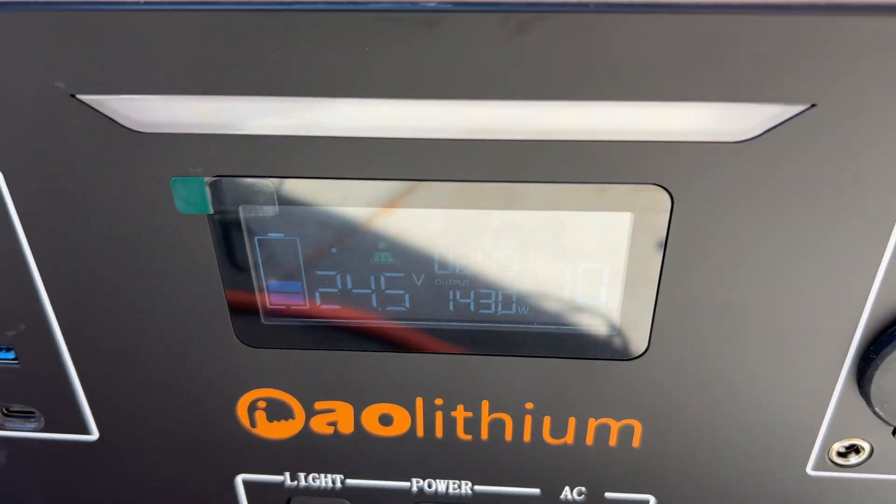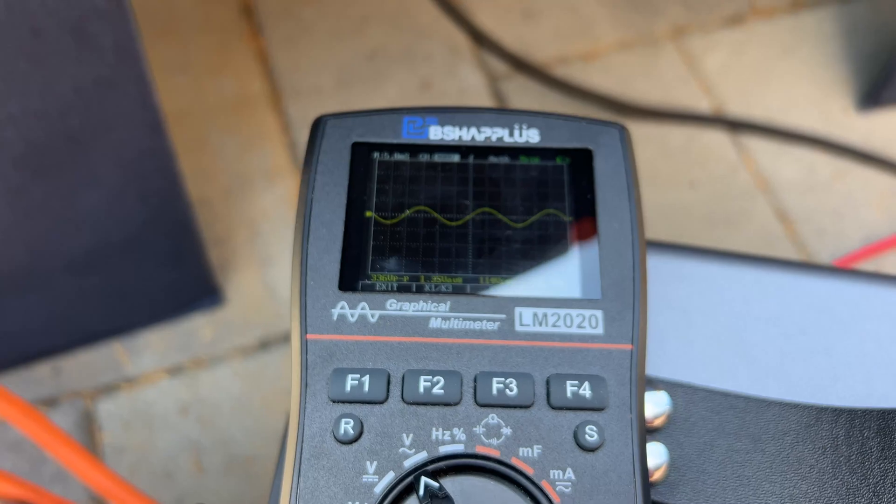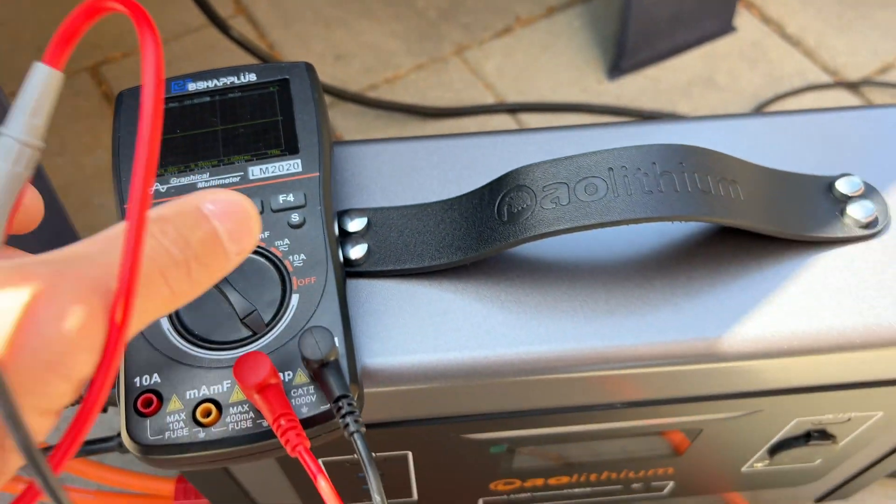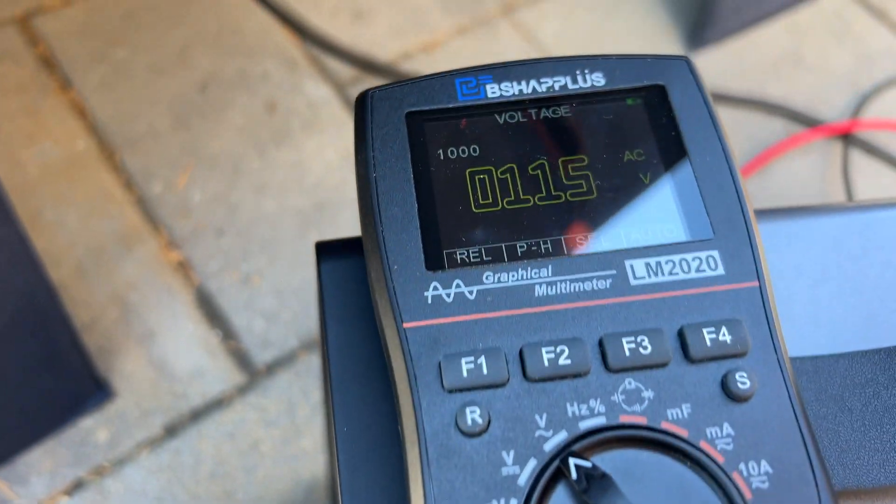Now I'm going to test if it's pure sine wave. We have a 1.4 kilowatt load and if we attach a multimeter we are getting a perfect wave at 50 hertz and 119 volts.